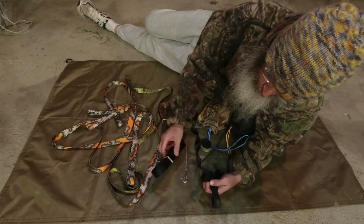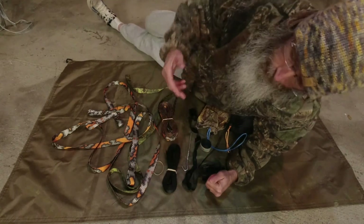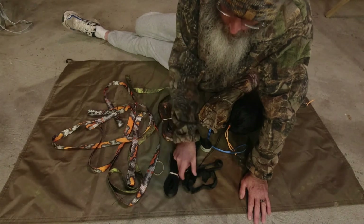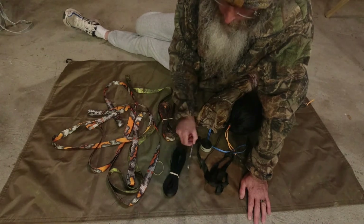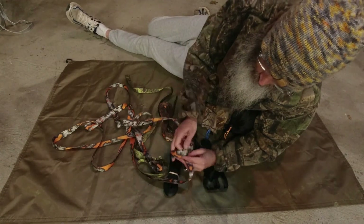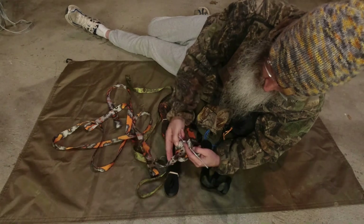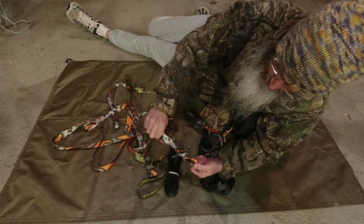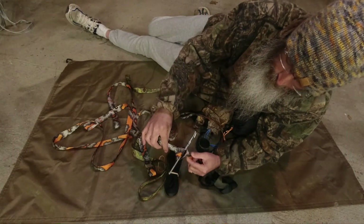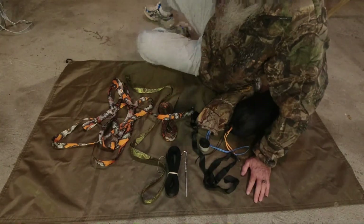I'm making another video that will cover the marlin spike hitch in more detail — I just wanted to show you things to consider when choosing straps. If you want to use a marlin spike hitch, you need a thinner strap, either Dyneema or thinner polyester. Thick straps don't work as well — they just don't want to tighten down properly. You can do it, but I definitely don't recommend thicker straps for the marlin spike hitch suspension.